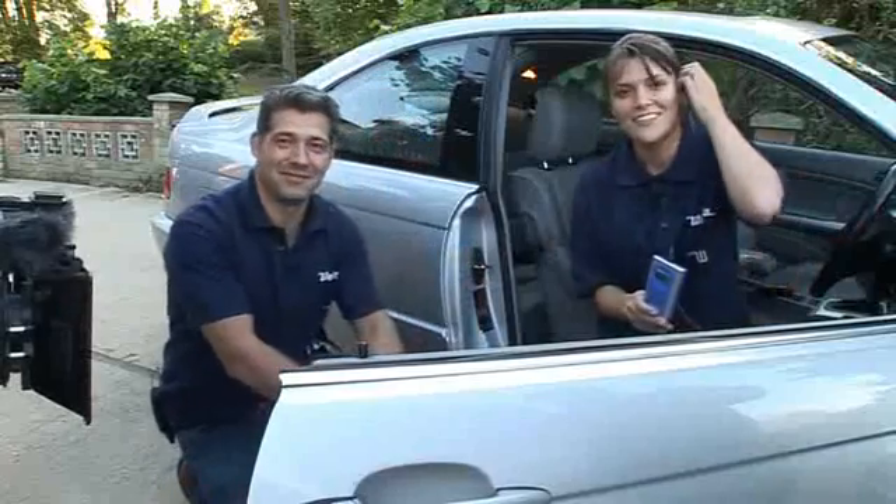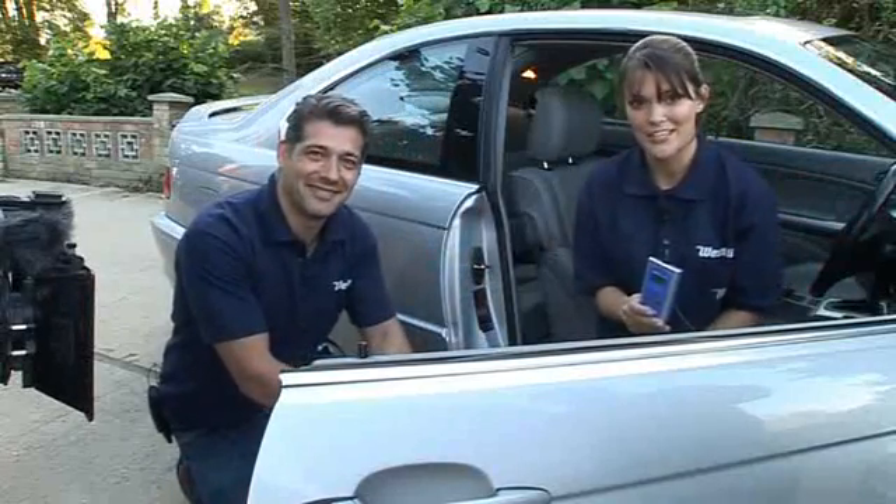A fantastic product that really saves you money and will last for years — the handheld vehicle diagnostic scanner. Just dial the number or check out the website to order yours.